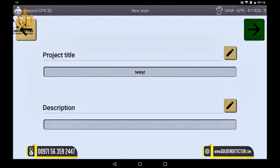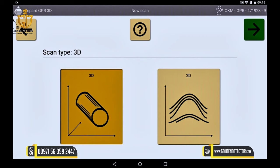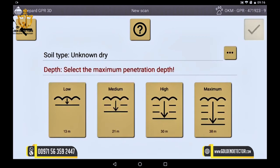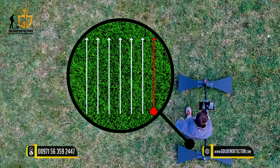Now the scan method is chosen — in this case the 3D scan. Then the scan mode. Choose between zigzag or parallel mode and then determine the penetration depth — here set to low profile — and start by selecting the lettering in the lower right corner.